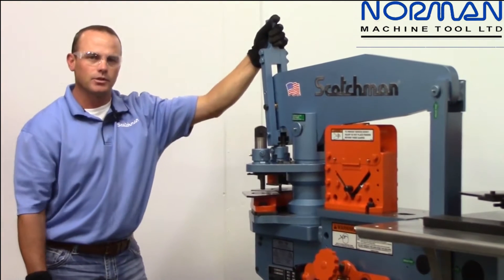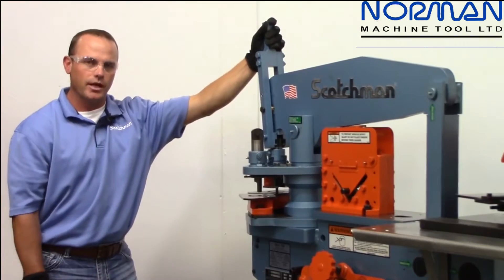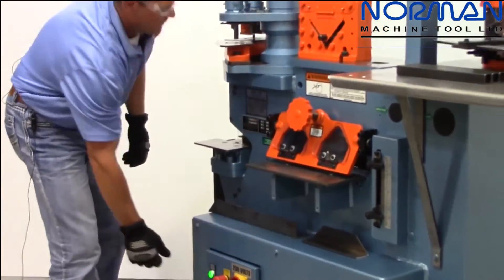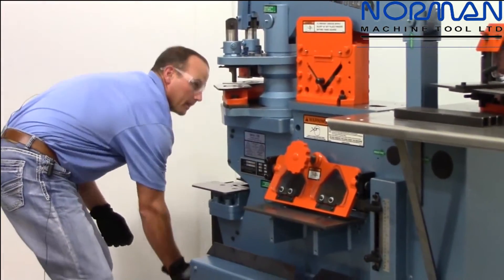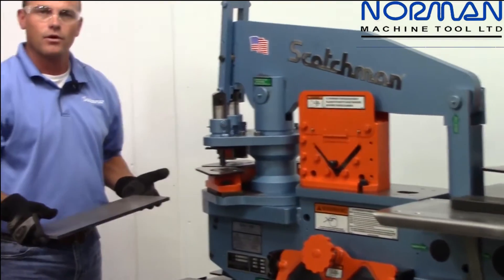It's a 50-ton machine, which is a good half-inch plate and under machine. It's going to punch an inch-and-a-quarter hole in half-inch plate. Scotchman makes all of our own punches and dies — all of our own tooling.